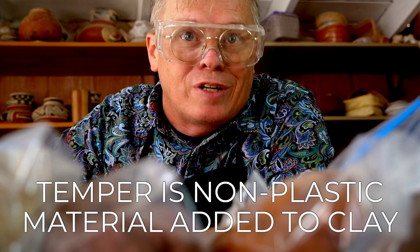I've got eight bags of clay here, all weighed so they're the same amount. Now I'm going to add 20% temper to one of each of the different types of clay.